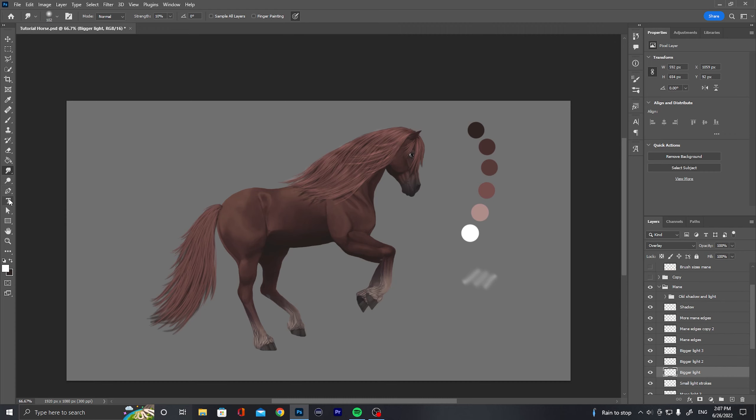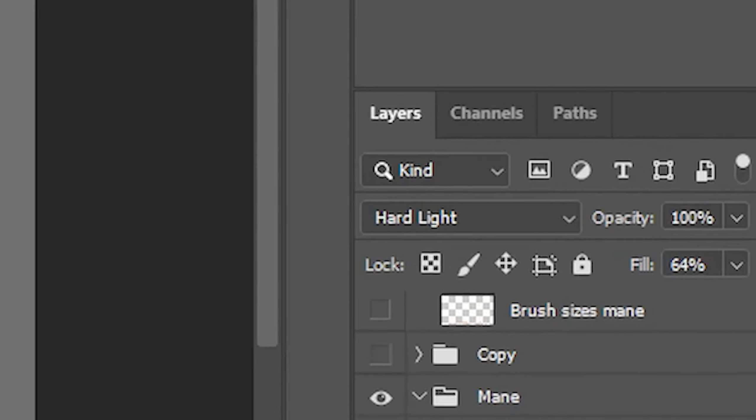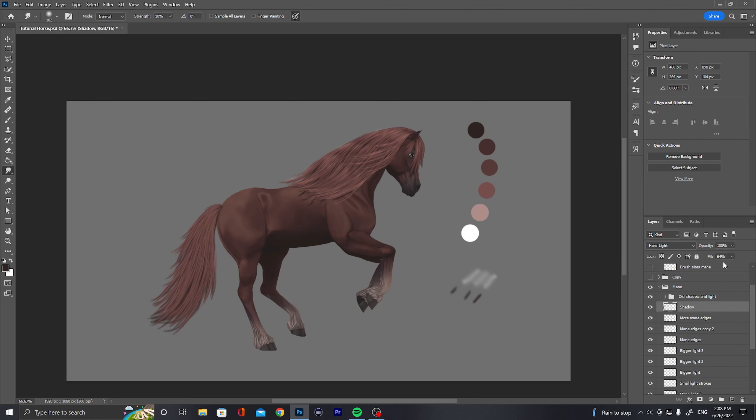And I added some shadow as well - same procedure, just with dark. Then smooshed it out, but not having overlay on that one. I have shadow on hard light instead, and then I changed the fill a little bit so they would fit much better into the mane.